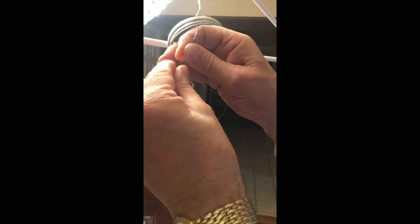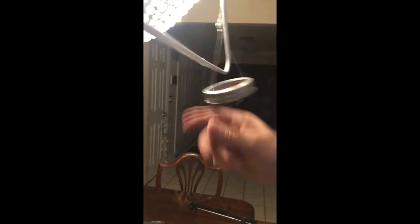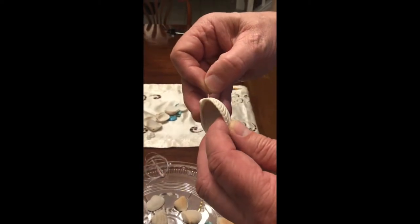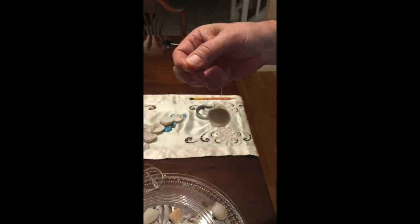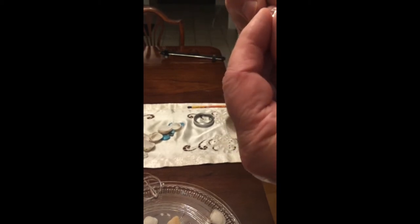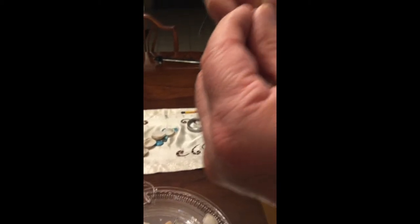You are now ready to begin adding your shells. Thread the shells onto the fishing line followed by a crystal, with the line threaded twice, looping around the crystal to hold the shell in place. Place your first shell approximately six inches from the spacer.